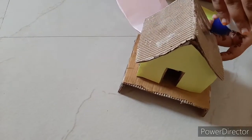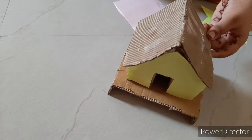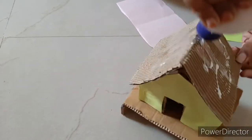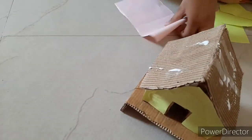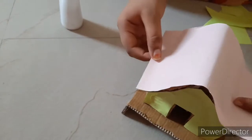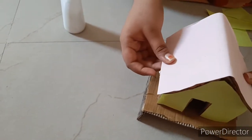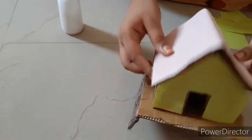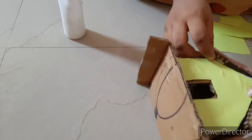Like this, paste all the pieces. Now we have to paste them on the top. Apply some glue and paste it on the top. Paste all the pieces.